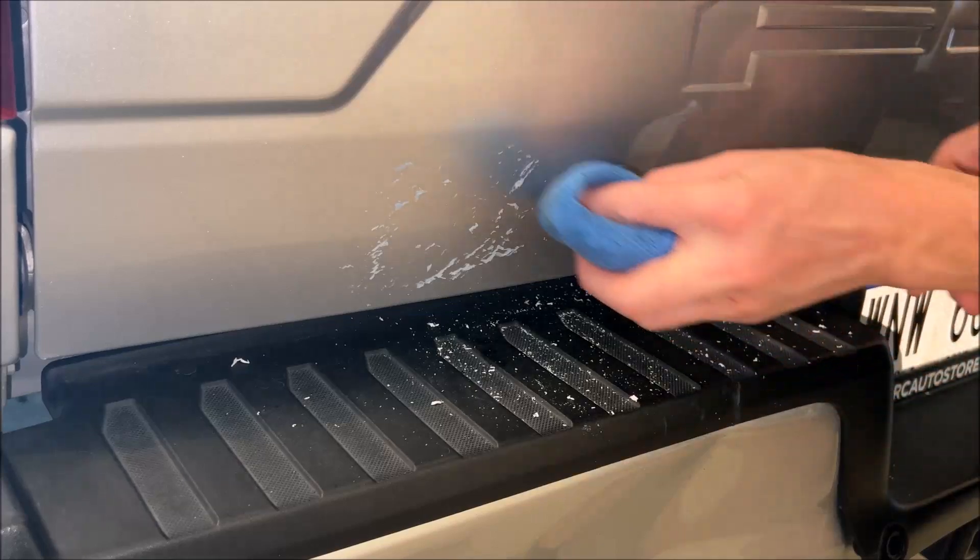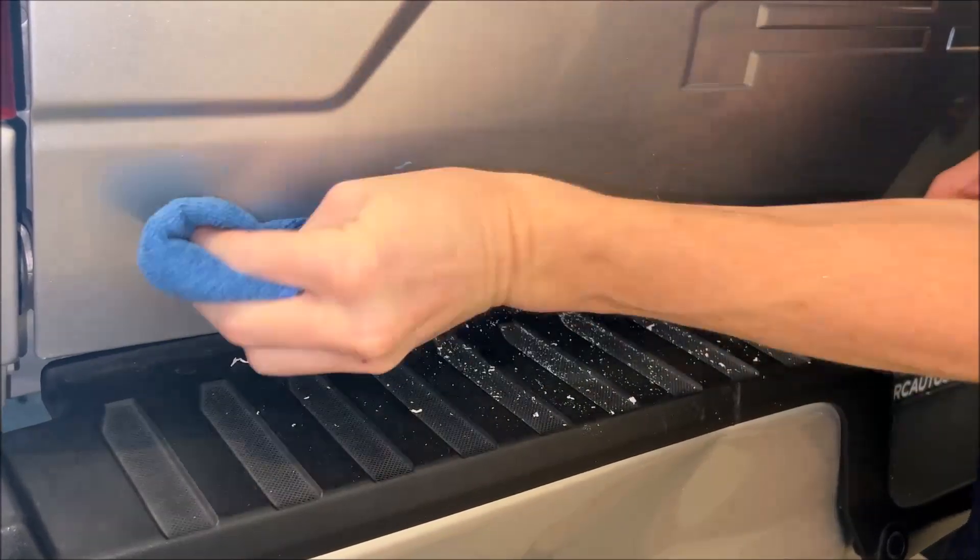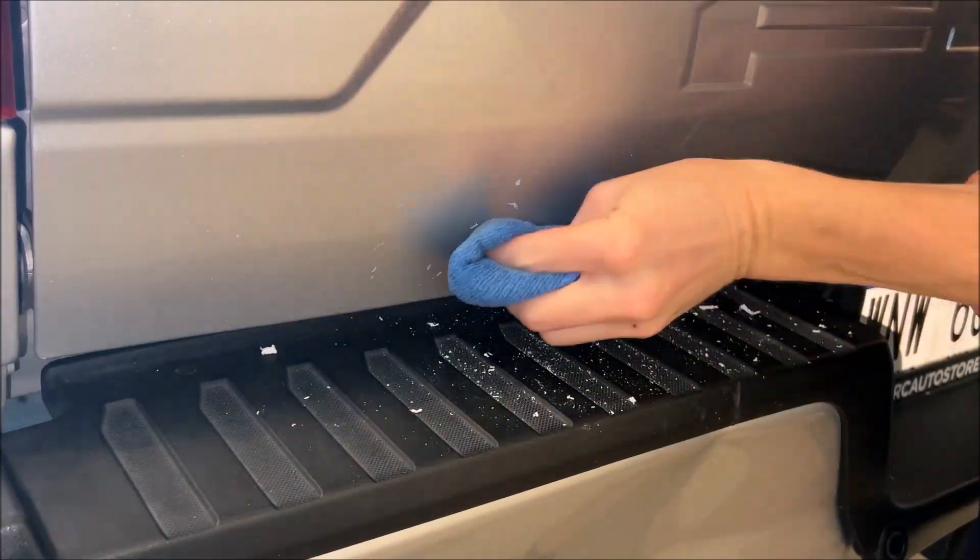I've waited about five minutes — let's see what we got here. Oh yeah, this is coming off nicely. Might need a couple applications, though.